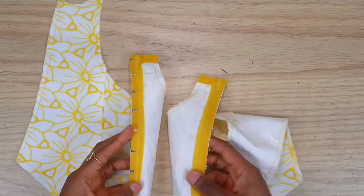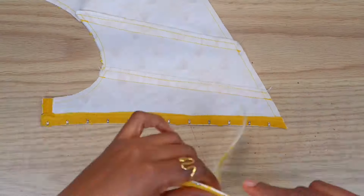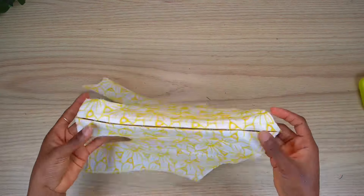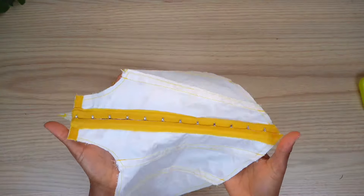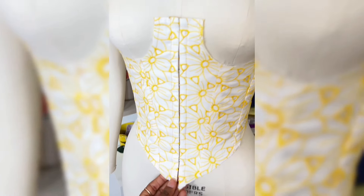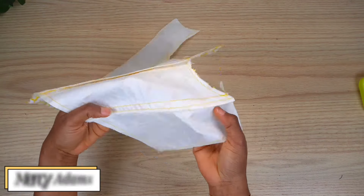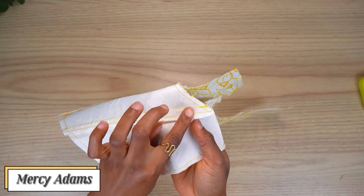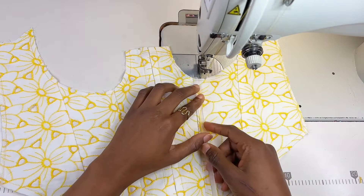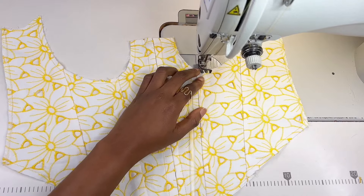When you're done, repeat the exact same process to the other side of the front, and this is what they would both look like. Here's a quick check on my dress front. Before I topstitch the boning channels, I'm going to go ahead and overlock all the seams. I'm going to use a boning to measure out the size of my topstitch just to make sure it fits in perfectly.